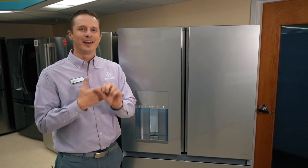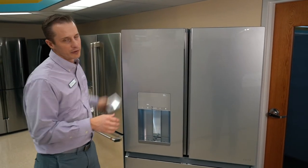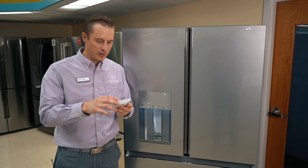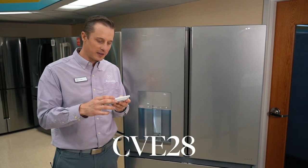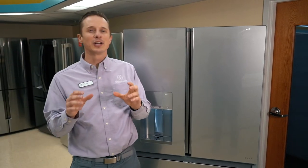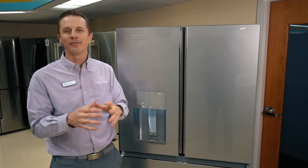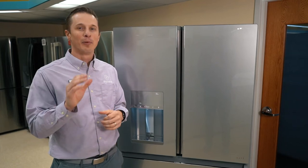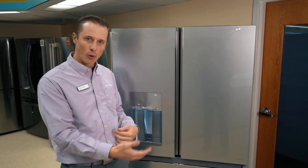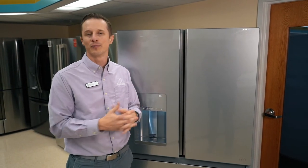There are three more things to know as you're looking at this refrigerator. First, the model number is the Cafe model CVE28DM5NS5, so that's how you can reference exactly what fridge this is. This fridge also comes with smart connection capabilities — you can connect it to your wi-fi. It does allow you to get notifications if you leave the door open or if it senses there's a service issue. Technology is still changing, and what's great is it updates as technology changes through software updates via wi-fi.